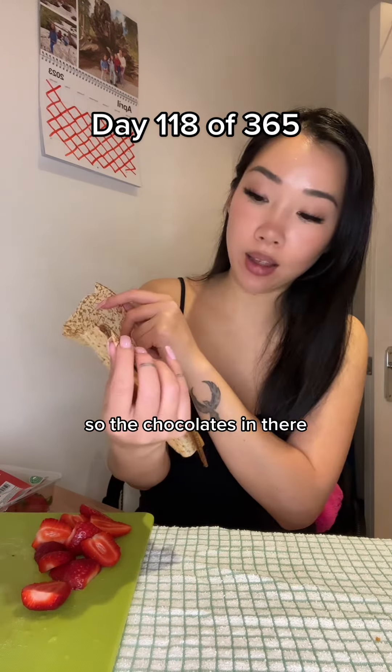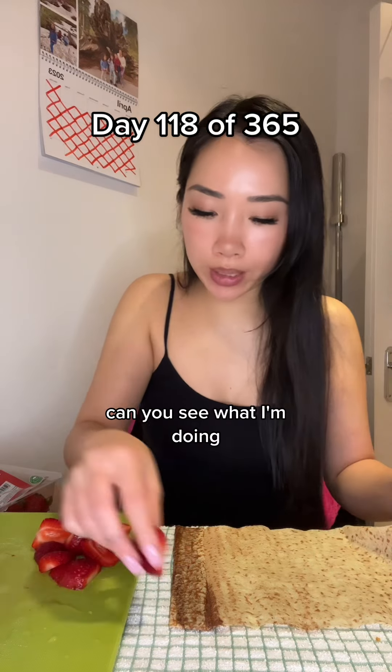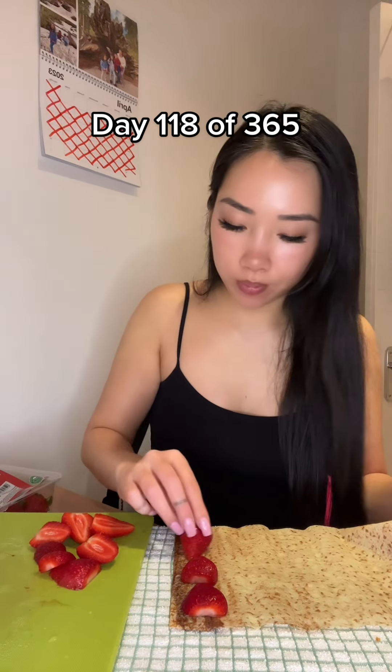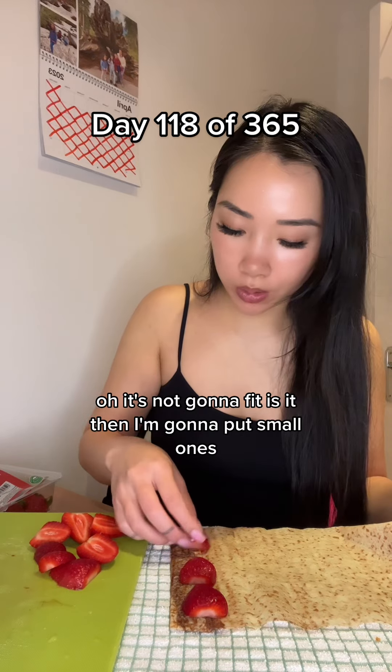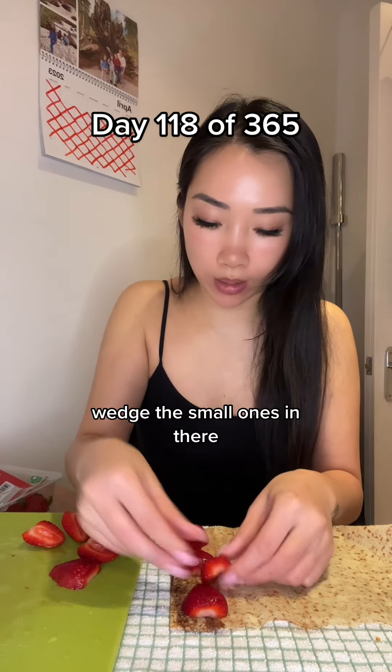So the chocolate's in there, still wrapped up. Can you see what I'm doing? It's not gonna fit, is it? Then I'm gonna put small ones - wedge the small ones in there.